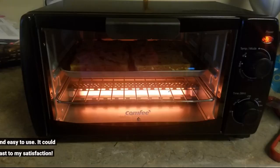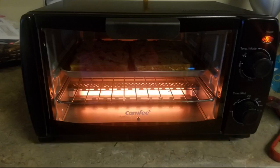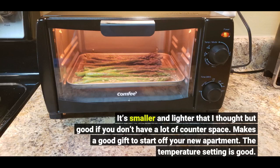Perfect size for the counter and easy to use. It cooked my toast to my satisfaction. It's smaller and lighter than I thought, but good if you don't have a lot of counter space. Makes a good gift to start off your new apartment.